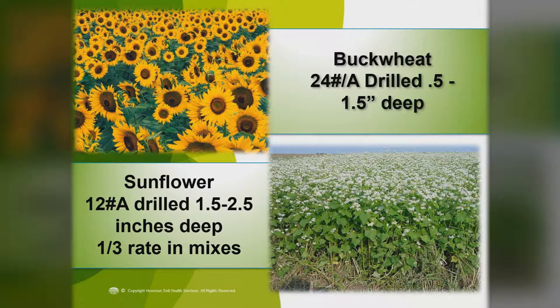We also like to see buckwheat and sunflowers — these are great pollinators. Buckwheat we generally put in at about 24 pounds per acre, drilled at a half to one and a half inches deep. One thing about buckwheat: you don't want to go out into a buckwheat field after 4 p.m. At 4 p.m. the flowers start to close and they're such great pollinators, the bees get a little ticked off — good chance you're going to get buzzed. Sunflowers are great pollinators with a lot of beneficial insects — put them in at about 12 pounds per acre drilled, about one and a half to two and a half inches deep. Guys will often do a mixture of sunflowers with some other things. If you want to pick up some extra land, put out some sunflowers or some buckwheat — the landladies really like to see some of these flowers.